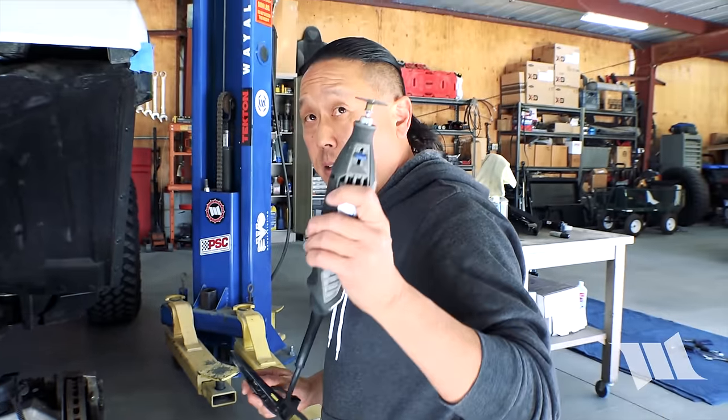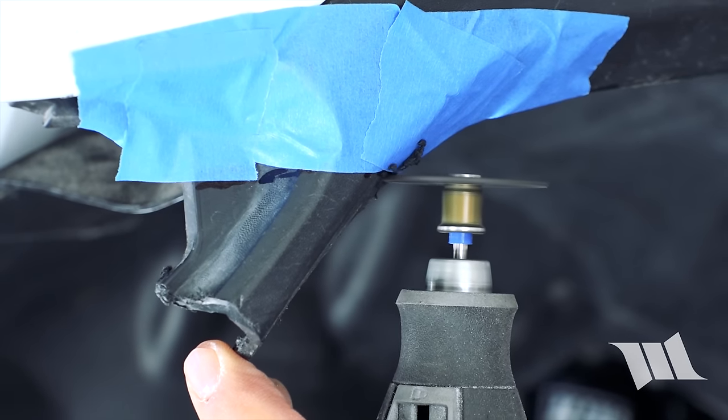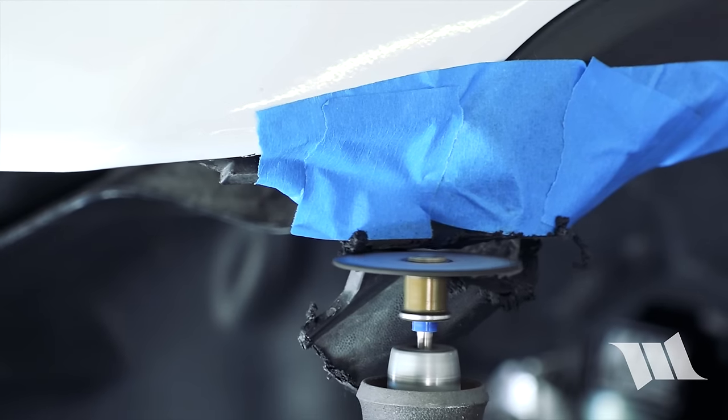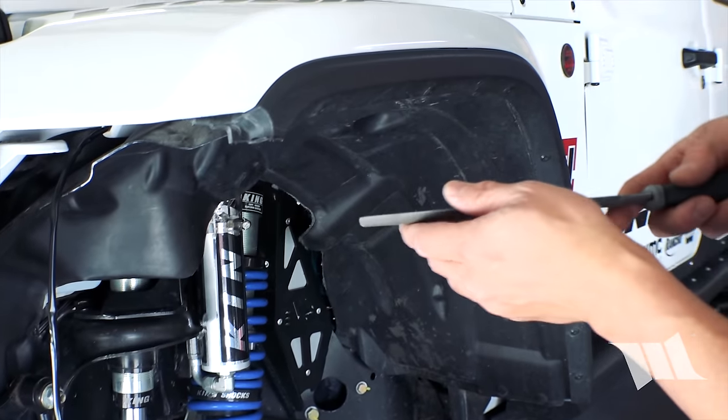Now we're going to take our Dremel again with a cutoff wheel — put on some safety glasses. Then I'm going to take a metal file and just clean it up a bit.